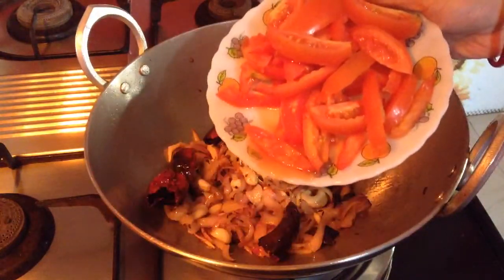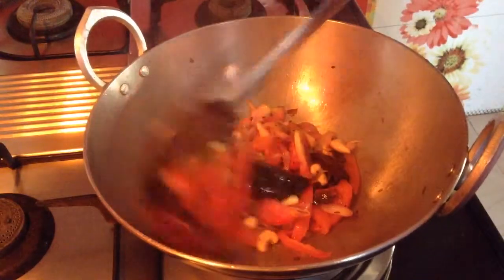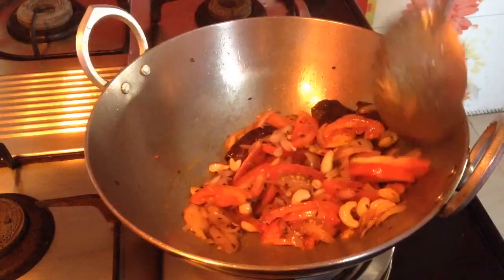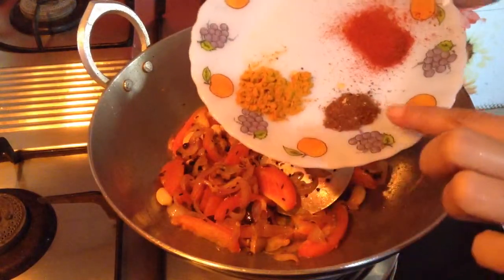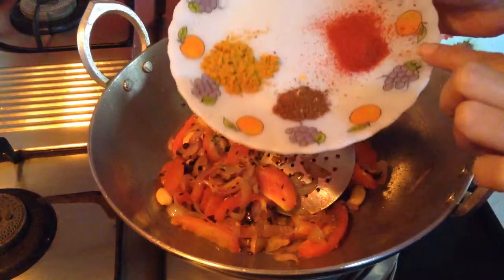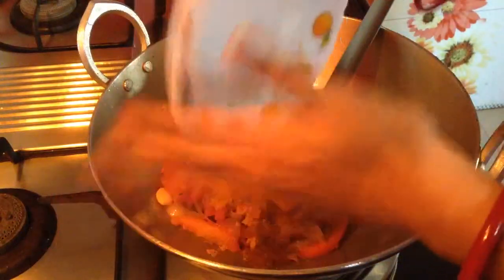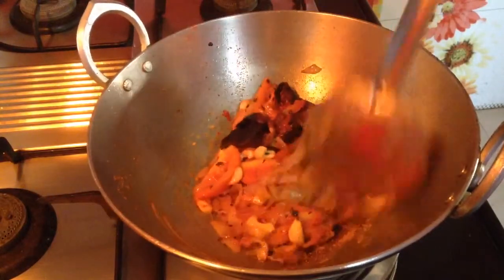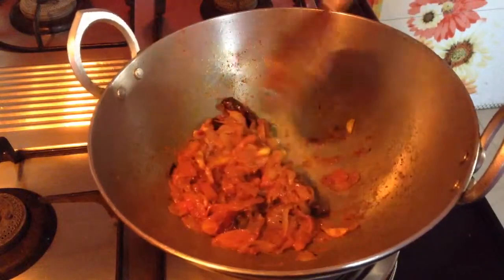Add 3 medium size tomatoes chopped and cook this until the tomatoes turn tender and are cooked completely. Now add 1 tsp of turmeric powder, 1 tsp of garam masala, and 1 tsp of red chilli powder.